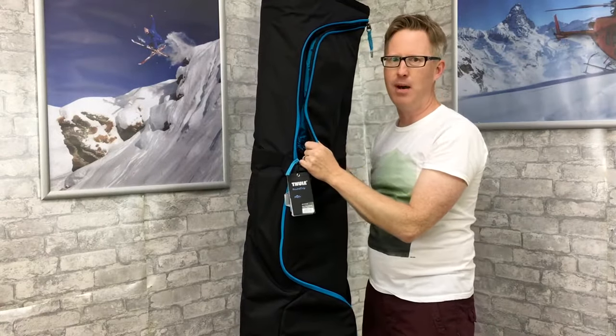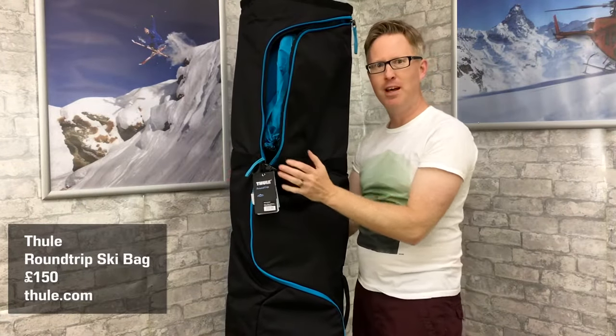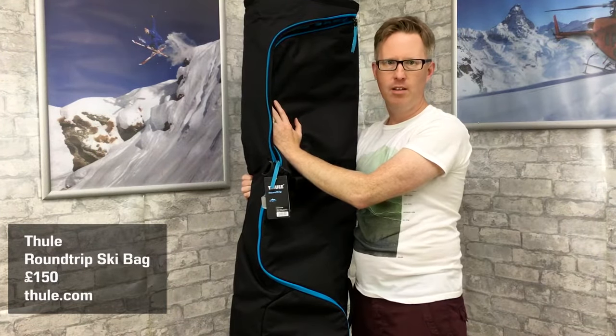You can get away with packing a lot of stuff in this ski bag — you can even get your boots in there and pack everything in. It's £150 retail price, which is pretty good value for what you get. It's available from thule.com.